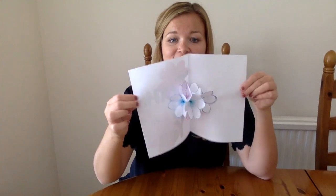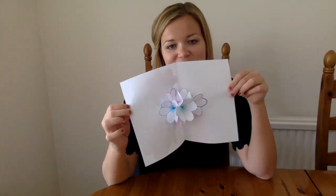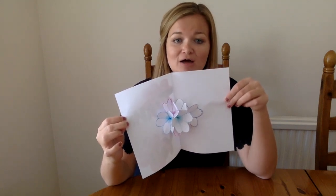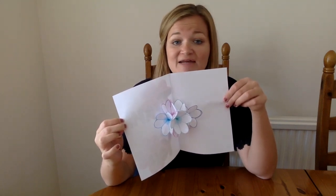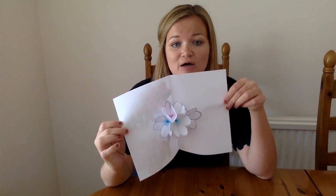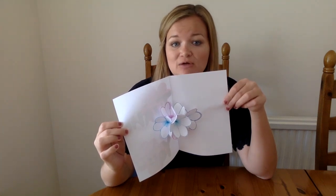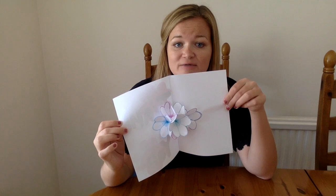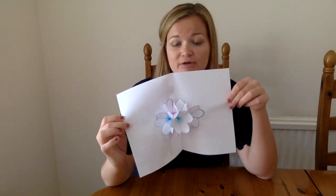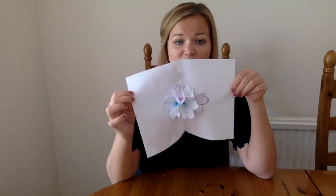and the bit I'm going to teach you this week is how to make pop-up 3D flowers in the middle, which is a nice surprise for anybody who's opening your card. Now these cards can be for anyone that you want — it might be for your parents, siblings, or teachers to say how grateful you are for all the help they've given you with your online learning, or it might be for a key worker nearby in your community. The front can look however you like, but I'm going to teach you how to make these pop-up flowers in the middle.